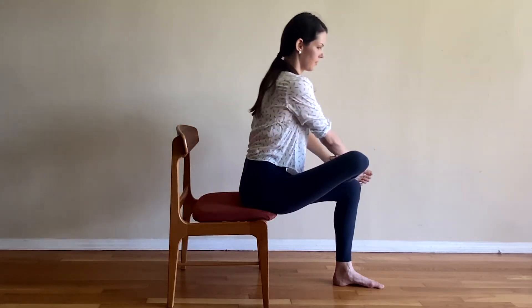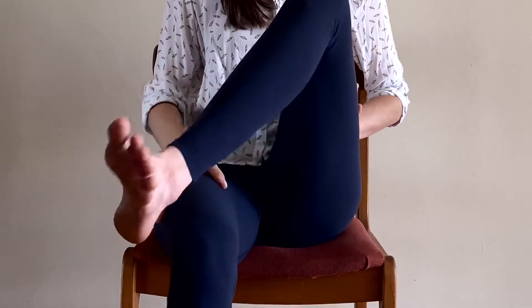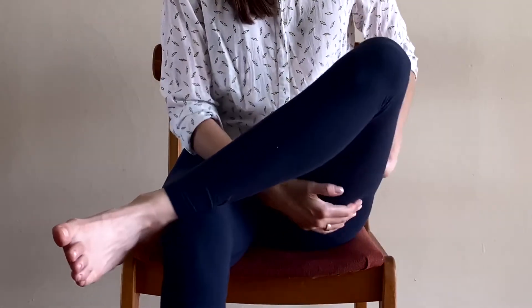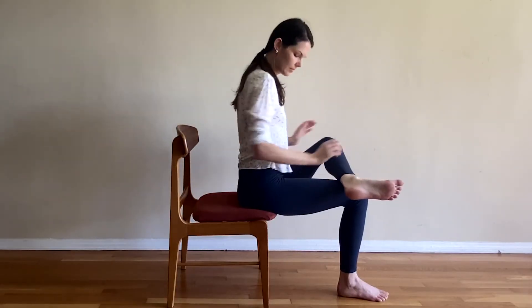Sit up slowly, uncross your legs, and change sides. Left ankle over right knee. Open your left knee to the left. Revolve your left thigh from outside in — that is, inner thigh up, outer thigh down. Stay here or fold deeper, leaning with your sternum. Take a deep breath, then sit up and uncross your legs.